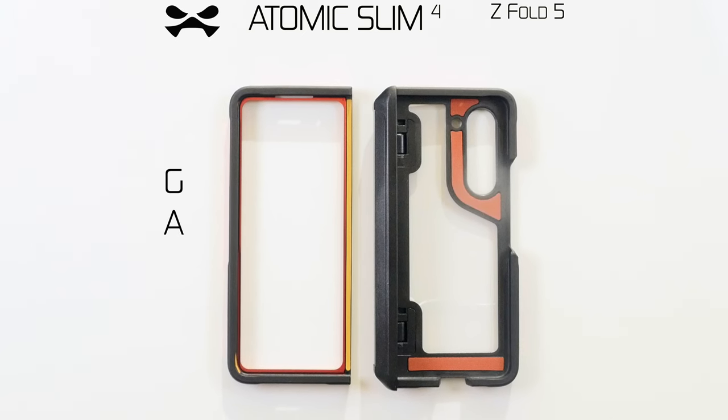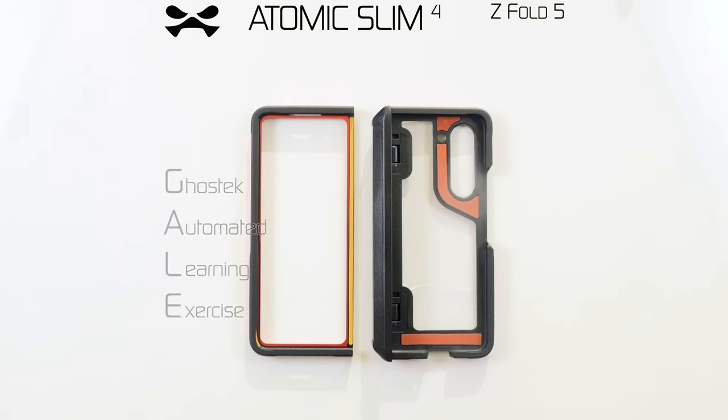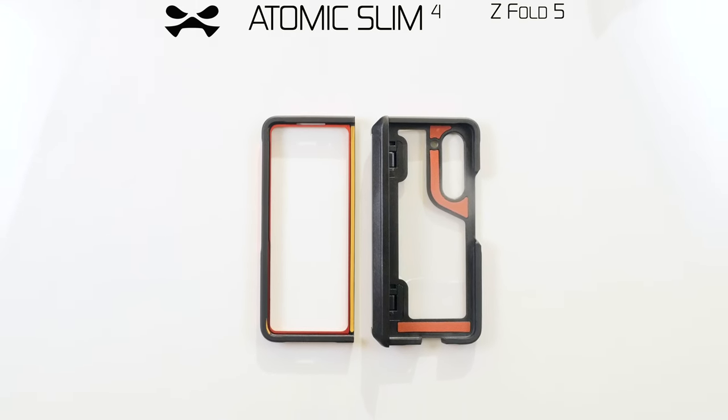Operational support activated. Greetings agent, I am your assistant Gail. You have received your Atomic Slim Form device case by Ghostech. Let's begin.